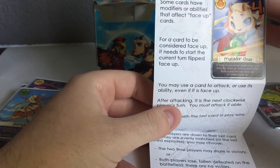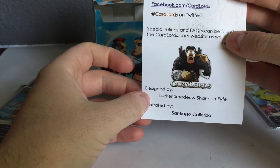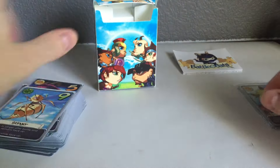Everything looked very, very clean. And then again, the Cardlord's logo even came out good. That's a tough one to get to look good because it's so dark, but it looks great. I think that'll hold up really well.